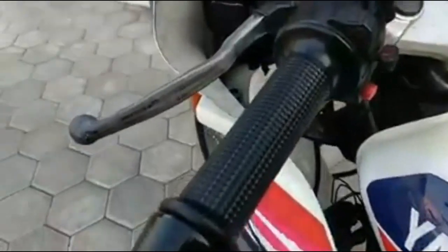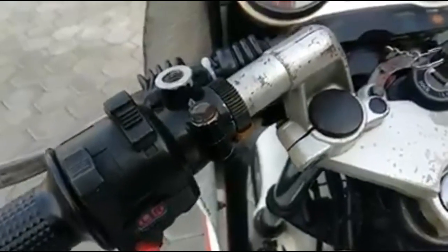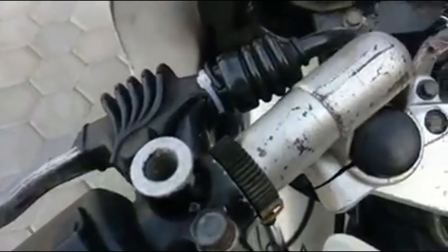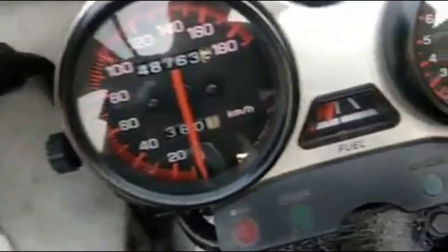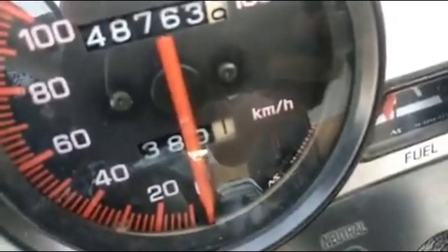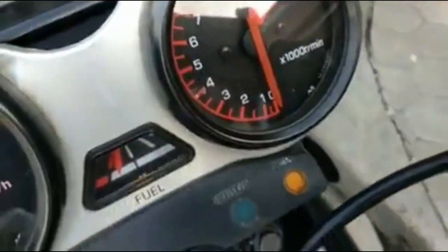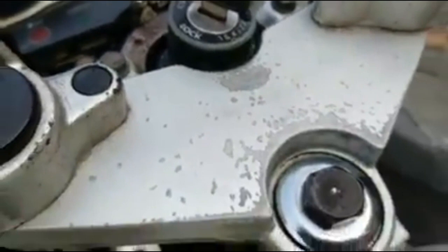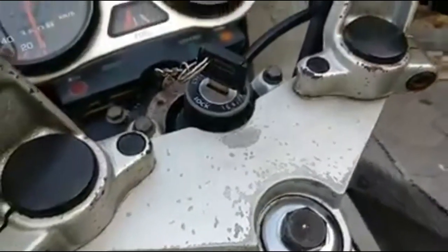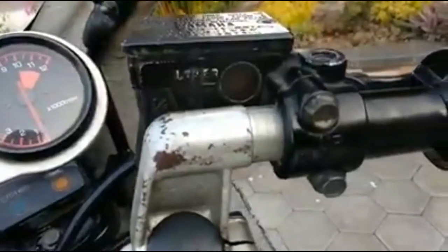Kali ini kita akan membahas tentang Yamaha RZR. Ini kokpitnya ya dari Yamaha RZR. Terlihat speedometernya masih kinclong. Ini Yamaha RZR — bisa terlihat kokpitnya masih original.